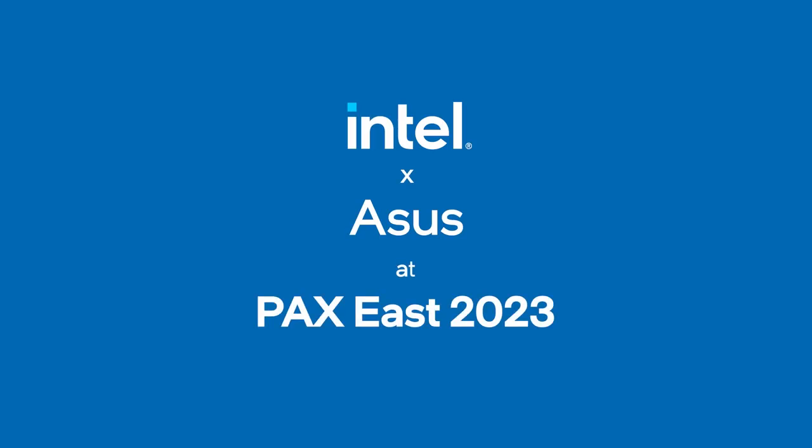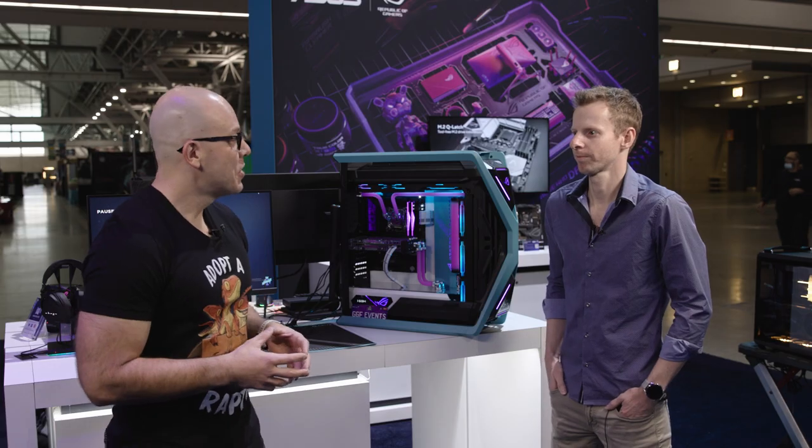Hi, and welcome to Talking Tech. I'm your host, Alejandro Ollius. And today we have Stuart Tonks from GGF. We'll be talking about different systems that he built with a bunch of ASUS components that we want to talk about in this test today. Morning, Stuart. How are you doing today?